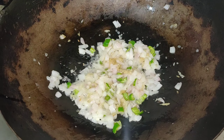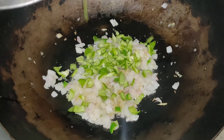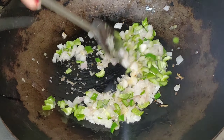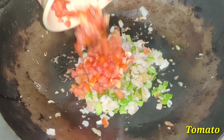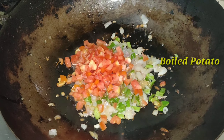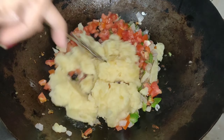Then we add capsicum or shimla mirch. Now we have to mix it very well. The gas is on high flame. Then we add a cutaway tomato. Then we have to mix it very well.